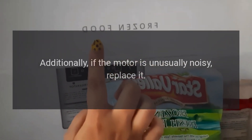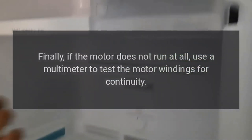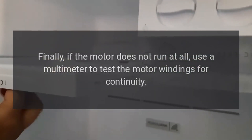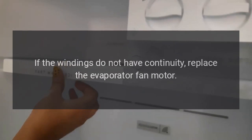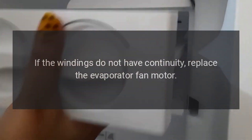Additionally, if the motor is unusually noisy, replace it. Finally, if the motor does not run at all, use a multimeter to test the motor windings for continuity. If the windings do not have continuity, replace the evaporator fan motor.